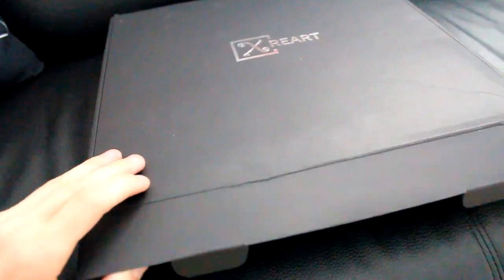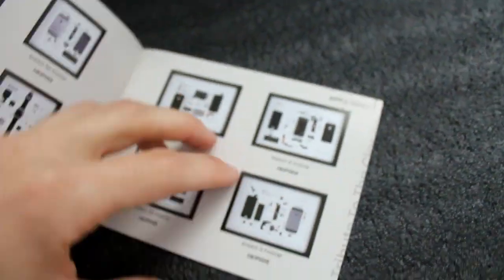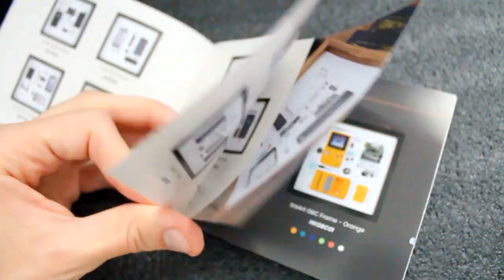Welcome back! I got this cool package from X Reart — I can't wait to show you guys what they do. They make canvases out of taking apart phones, consoles, or whatever. My arch nemesis got one.